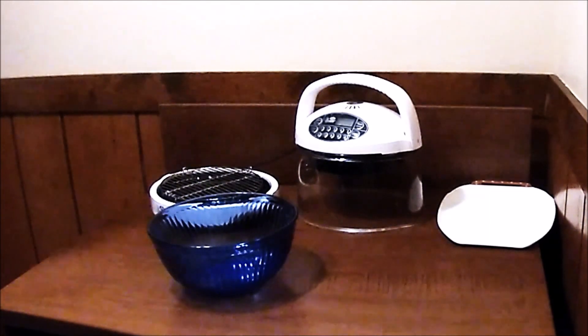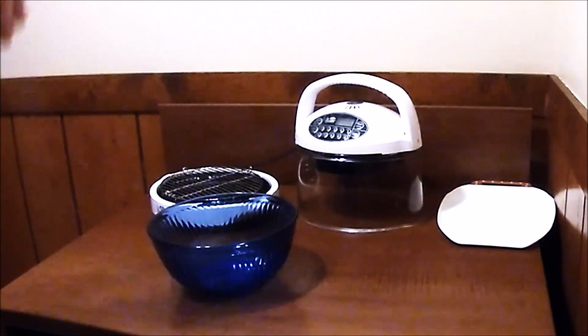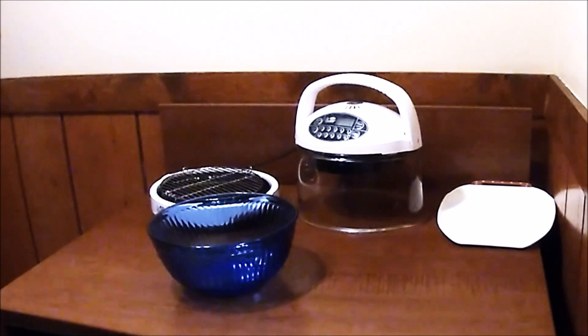Hey there, YouTubers. Back in my poorly lit kitchen that doesn't have a good way to do cooking videos, but I'm gonna give it a shot anyways. It won't be on camera, but that's not what you're here to see. You're here to see the food. And I'm gonna make hash brown breakfast cups.